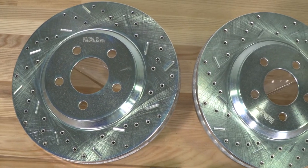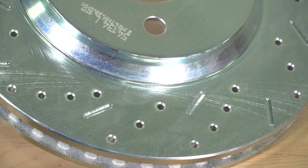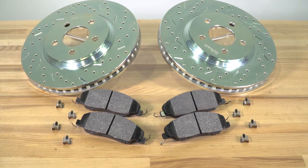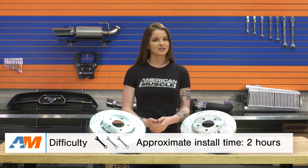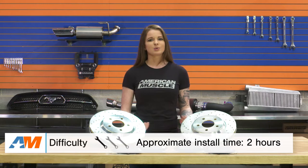Braking components are an excellent upgrade even if your car mostly sees street time, but they tend to be pretty costly depending on what you're looking for. With this kit, Extreme Stop is offering a definite upgrade at an affordable price. This is gonna be a one out of three wrenches on the difficulty meter because we are just talking about a simple brake replacement here.